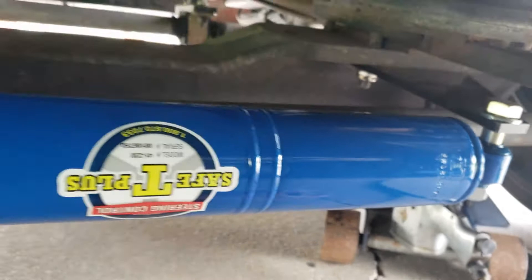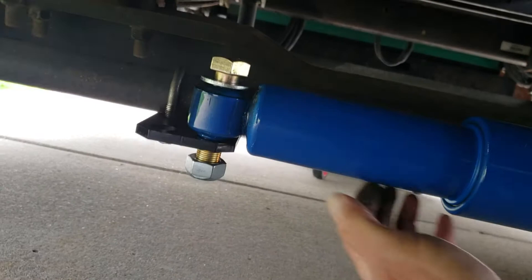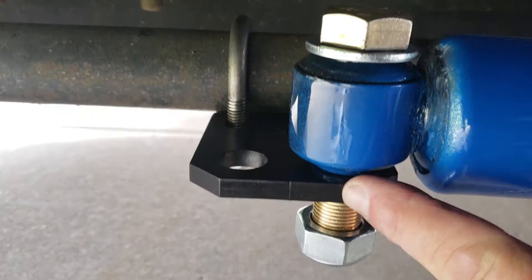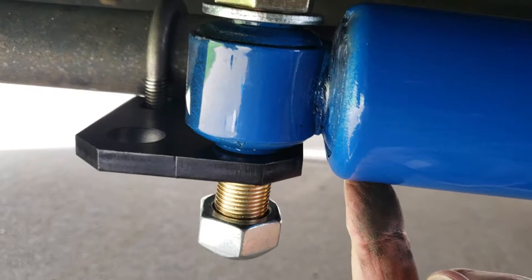It'll be the same frame as the 28. I noticed there were no videos on this, so I'm doing a video on how to install it. Now all I have to do is tighten these up. I already have the wheels aligned, so hopefully there's no adjustment needed — just fine adjustments if so. Also, when they say about the hole, it goes in the inside hole, not the outside hole, because it would hit the shock.